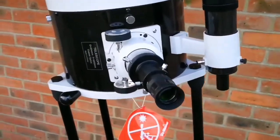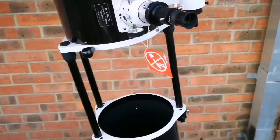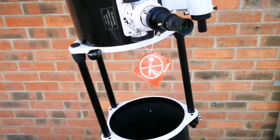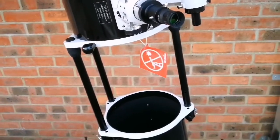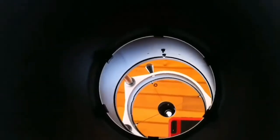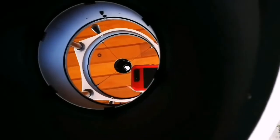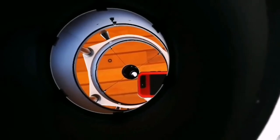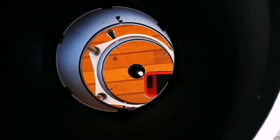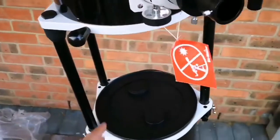Before using this telescope I used another SkyWatcher refractor — the traditional long lens type. The image you see with this Dobsonian is superior — crystal clear. You can see individual rocks in distant buildings, individual grains and specks of dust, and the overall shape of lichen on far away trees. Amazing quality. And guess what — this wasn't bought new. It was originally bought new in July 2018, but I got it secondhand for a bargain price of £350 from an auction site.